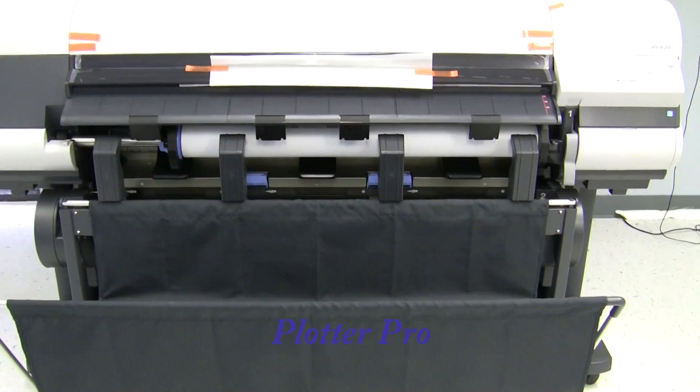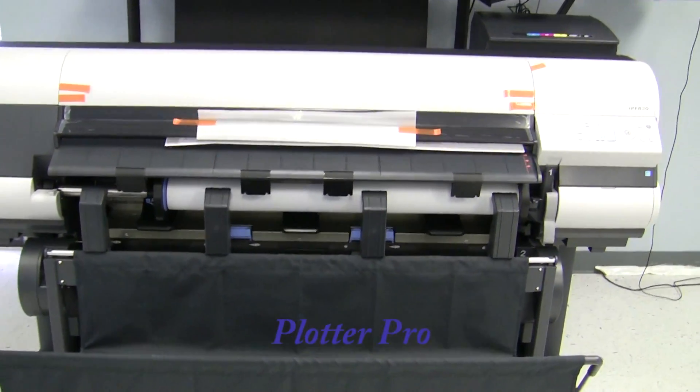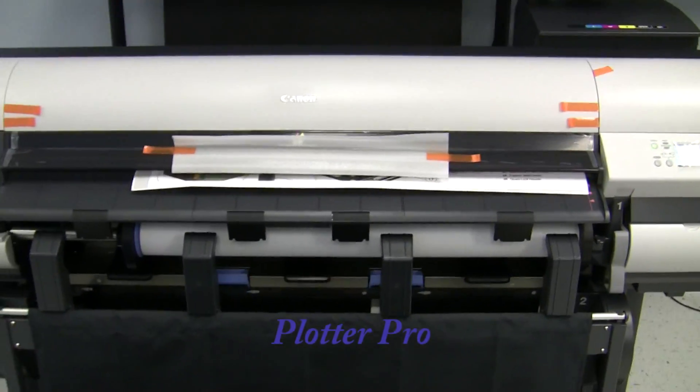The machine has a 2400 DPI, a five-color system — CMYK with two channels of black: one pigment and one photo black.